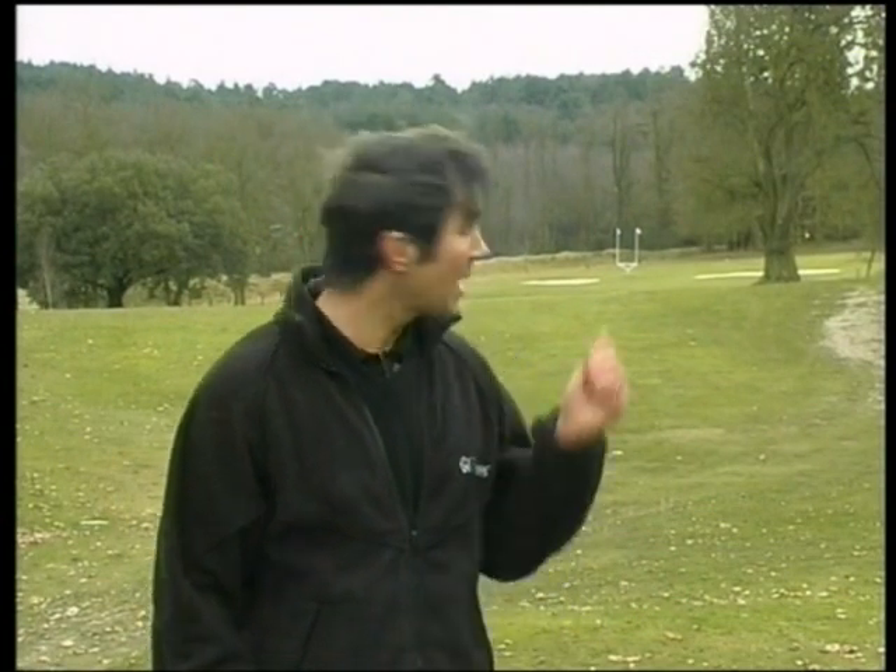Like golf, the game is played over a normal course and uses the same clubs and follows the same basic rules, but there are two main differences: the ball and the target. In golf the aim is to get round balls into small holes in the ground, but in Golf Cross the aim is to get oval balls into large rectangular goals that are above the ground — hence the term Goal Golf.